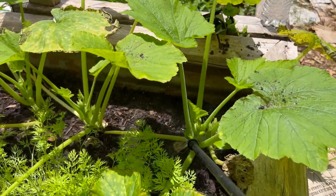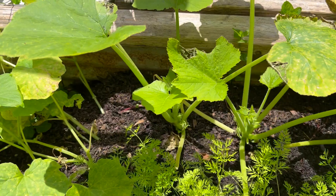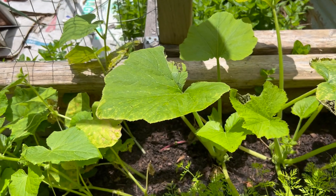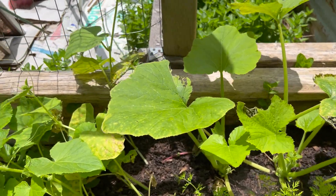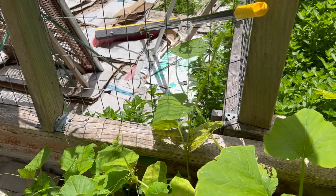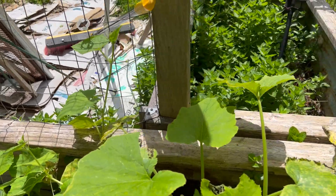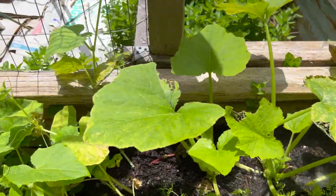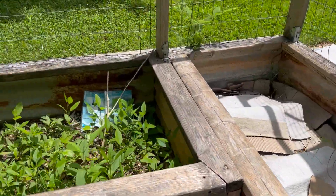This is some squash and carrots. I've got to move this squash eventually because it is going to overtake my carrots and I need my carrots to get some sun. So I'm going to move the squash once I finish getting all my beds filled in.